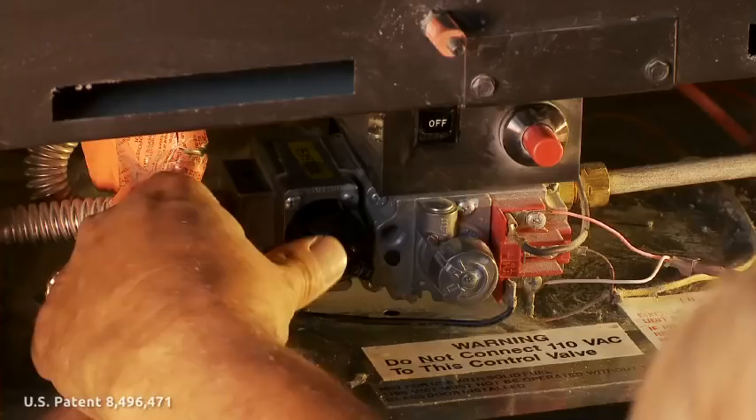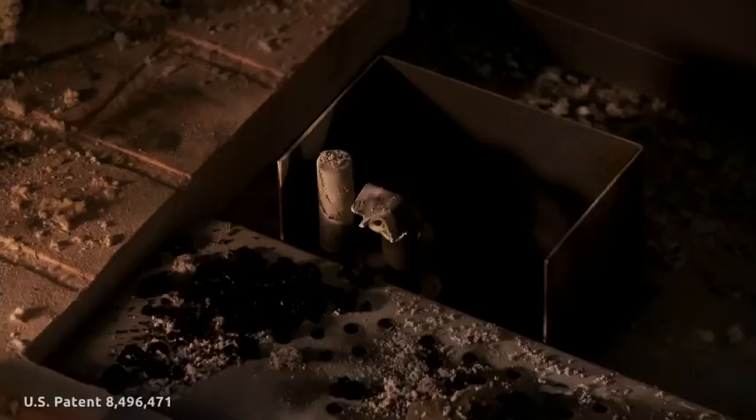That is the sound of success. From yellow to blue, an increased generator output of 120 millivolts. When hours count, you will be done in minutes.